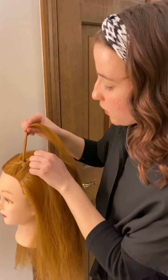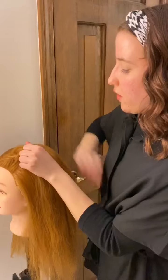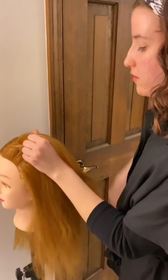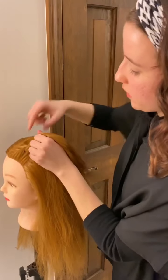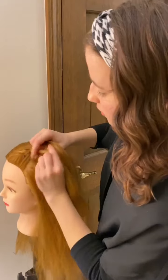Now we're going to do that same thing on the right side. We have our right strand, we're going to pinch that strand, then pick up some new hair, add it into that right strand, and then cross it over the center just like that.